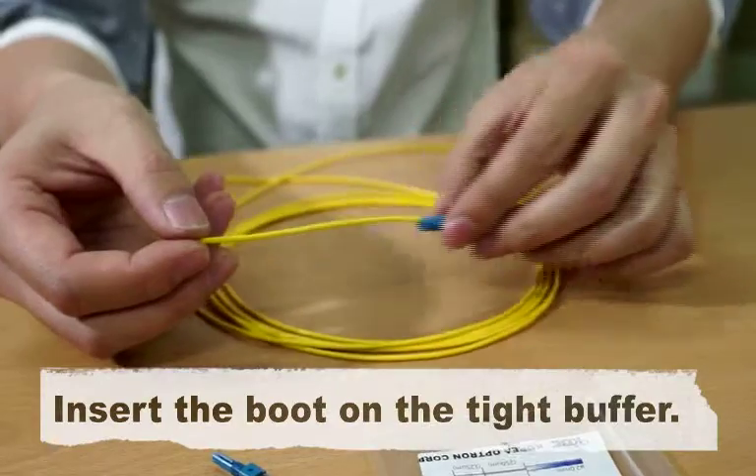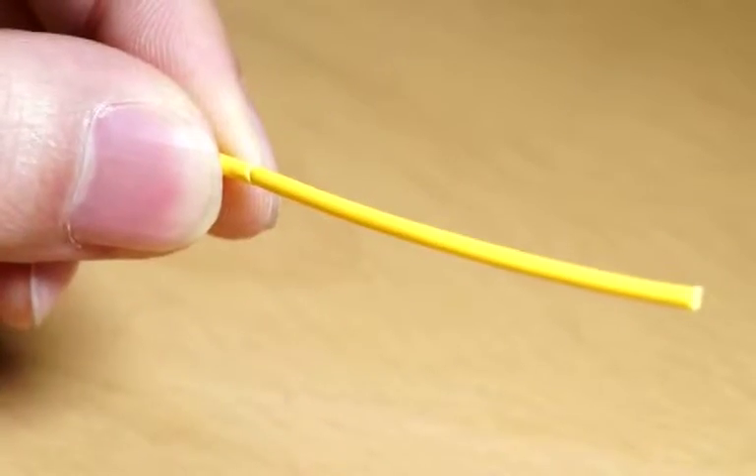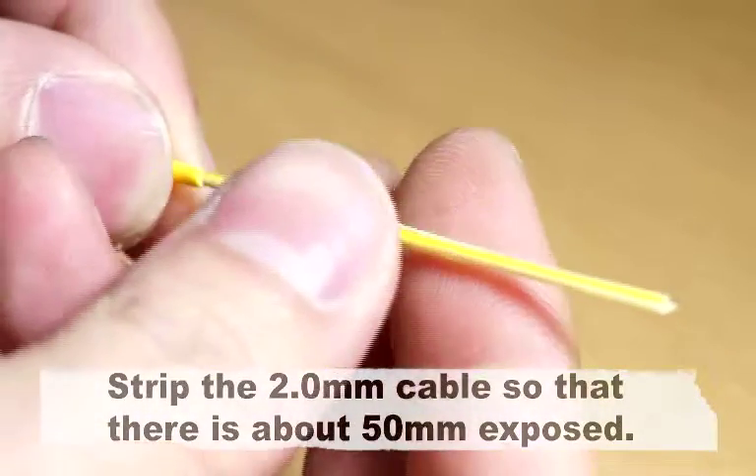Insert the boot on the tight buffer. Strip the 2.0 mm cable so that there is about 50 mm exposed.